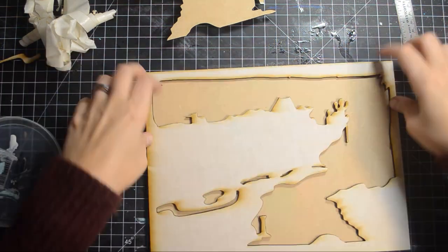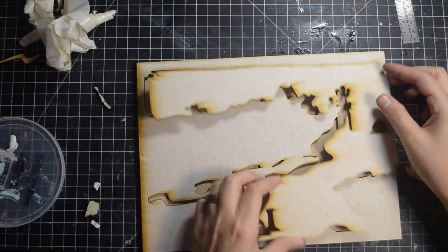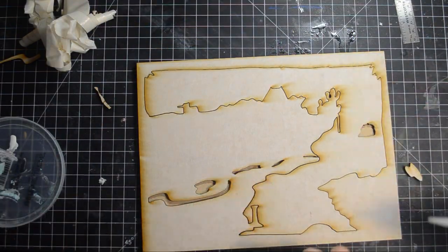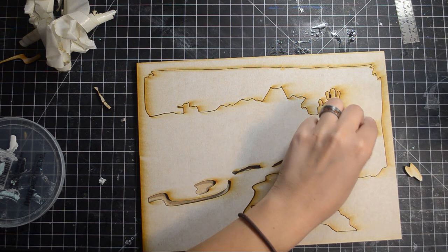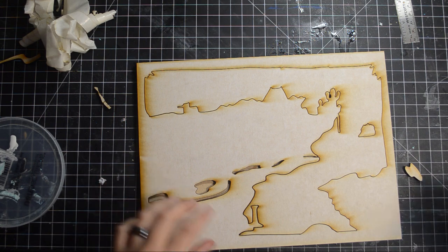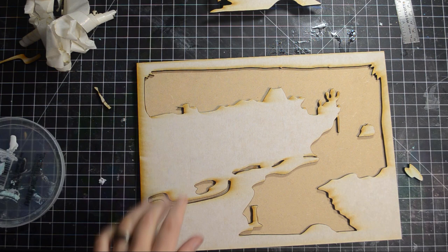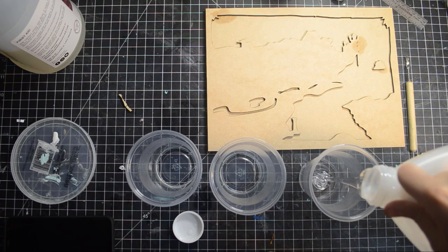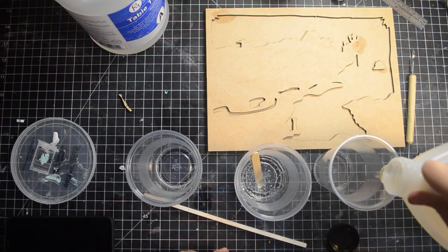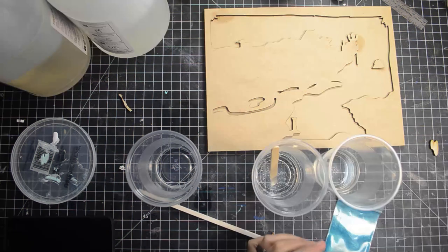We start by making the space for the resin to pool into. Using the scraps as a guide, we are able to place the island in the correct place. We used ProMarine tabletop epoxy resin and black diamond pigment powder for the water.